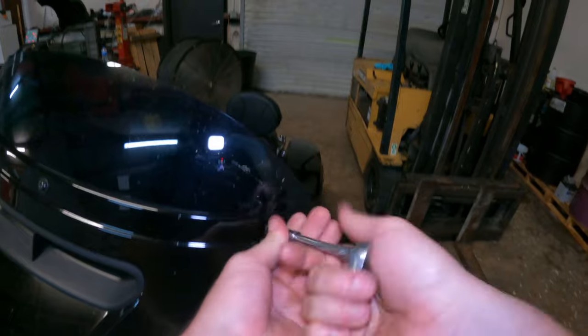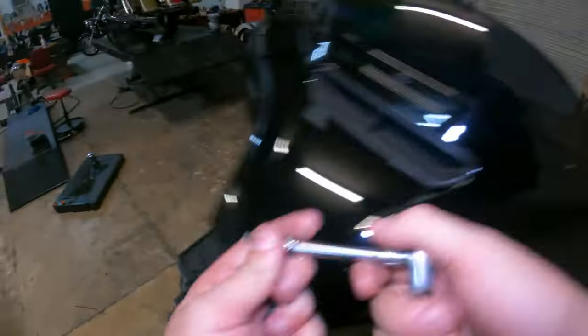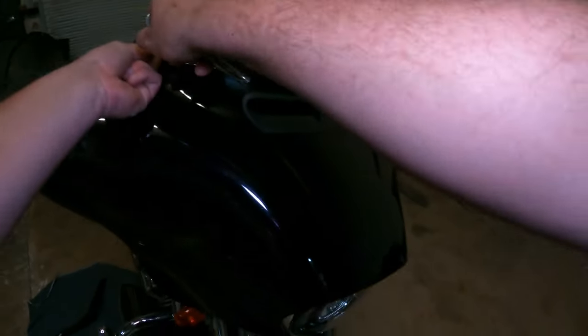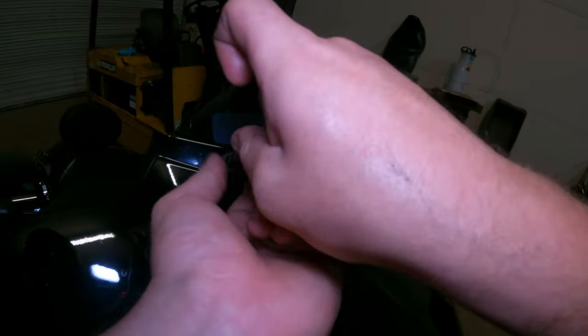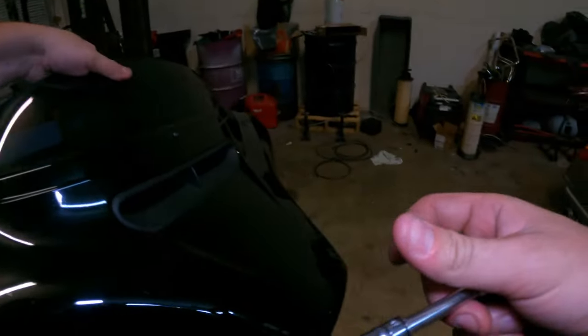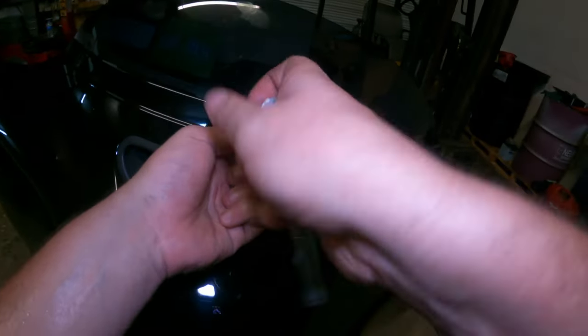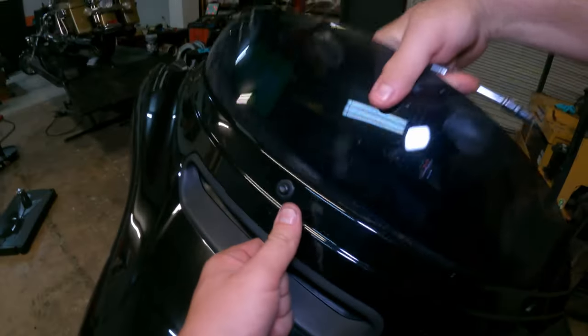Step one is done. Now you're gonna start taking off your windshield hardware. Typically what I like to do is loosen the middle one, take off the sides, then after that you can get your windshield off relatively easy. Sometimes you gotta pull a little bit, sometimes you gotta loosen it a little more. You do not have to take it all the way off — there it goes.